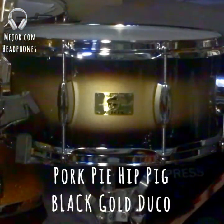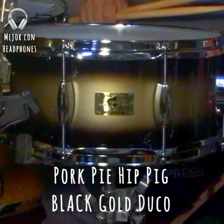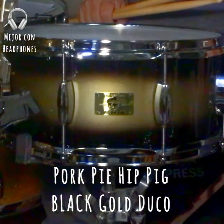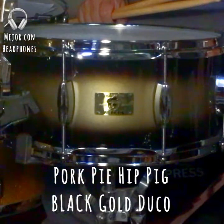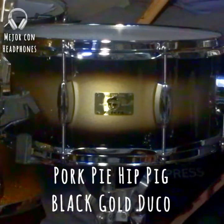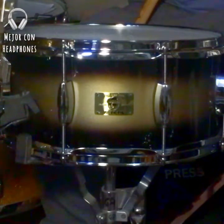Hola amigos, esta vez les traemos también de la línea Hip Pig, como ya habíamos visto el de Mahogany. Tenemos este Hip Pig Black Gold Ducault. Ya como metiéndonos bien en lo vintage.